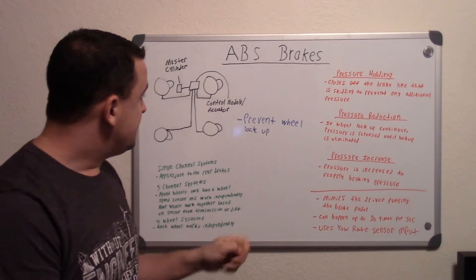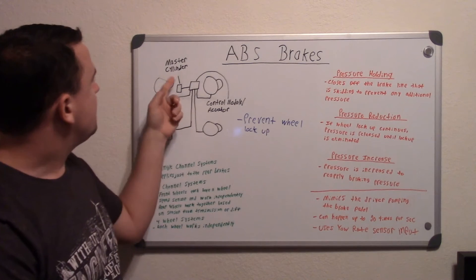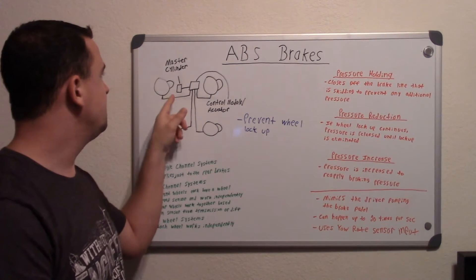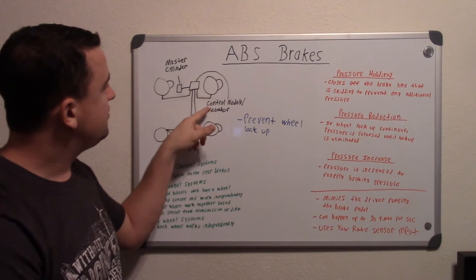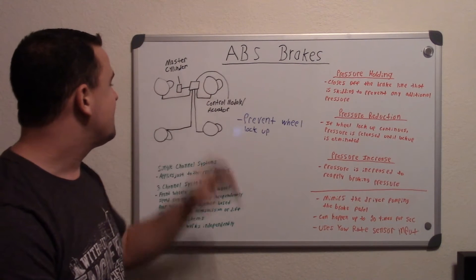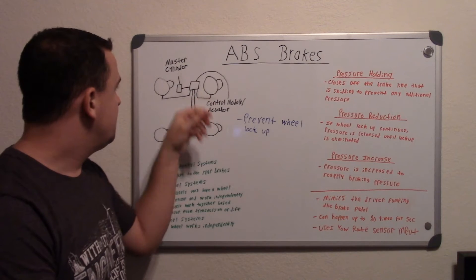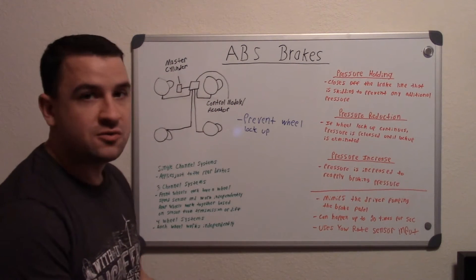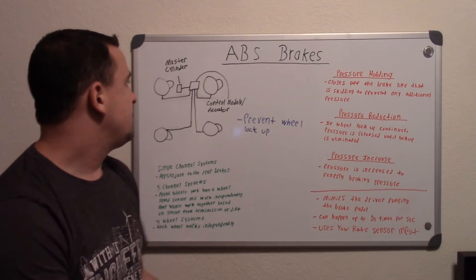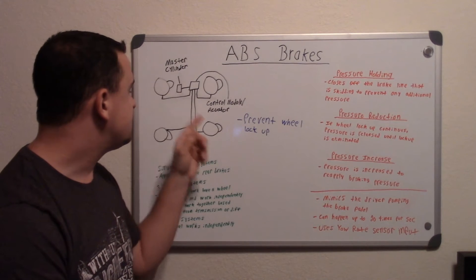It's integrated with your brake system — you have a picture of all your brakes and there are calipers on it. You have your master cylinder up there, so when you press on the brake pedal your fluid will go out of your master cylinder and into your control module or actuator, and that's where all the magic happens. Under normal operating conditions it will flow through there and right out into each brake as you control it as a driver. But once you start getting wheel lock up, that's where your control module and actuator start controlling each system.